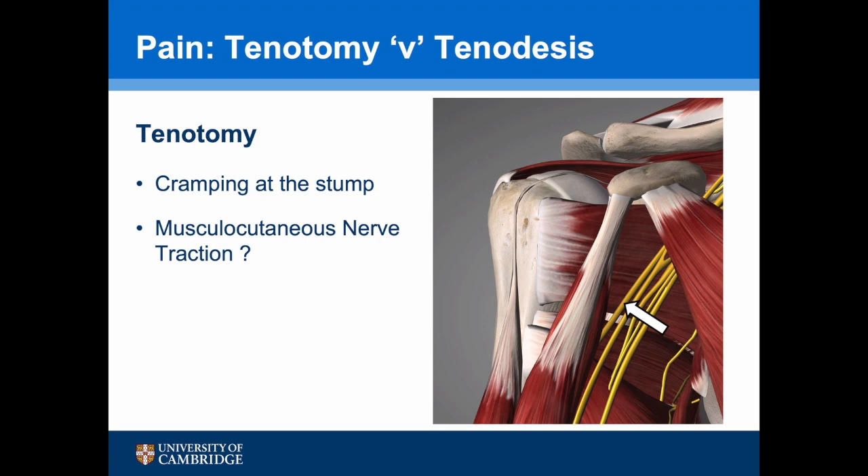The musculocutaneous nerve inserts into the conjoint tendon, which is partly formed from the short head of biceps. When a long head of biceps tenotomy is undertaken, the tendon retracts distally and is thought to put traction on the short head. This may in turn put traction on the musculocutaneous nerve, causing pain and discomfort.